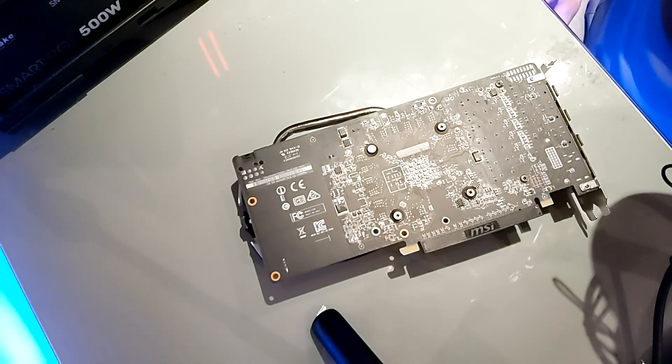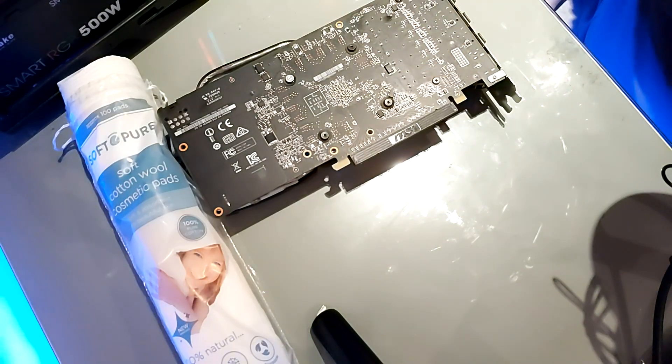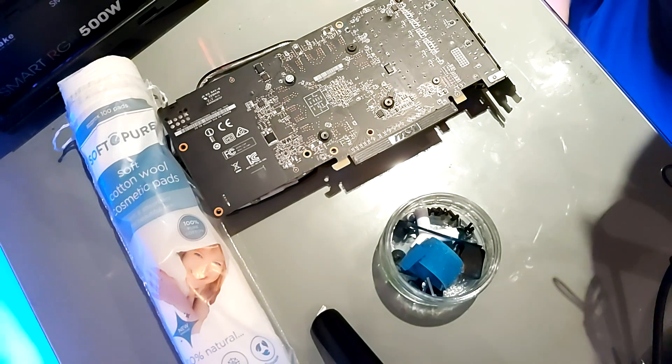First things first, get your stuff laid out. You need a GPU, and you need a set of soft cotton wool pads — use something softer because it still gets the job done and it prevents scratches on surfaces. Next, I would advise getting yourself a tray to keep your screws organised.